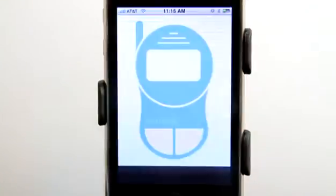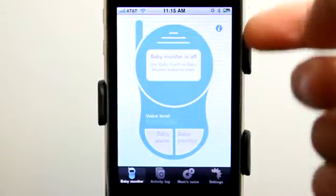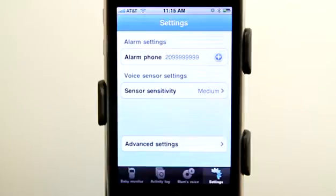Baby Monitor is your total baby monitor solution for your iPhone. It'll even work on the iPod Touch except for one feature. The first thing you're going to want to do is go into settings and add your alarm phone number. This is the phone number that will be called when the alarm goes off.